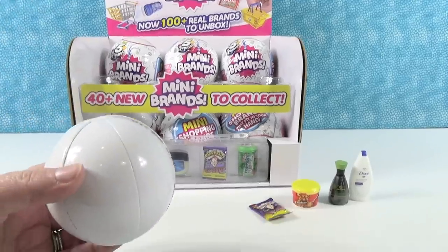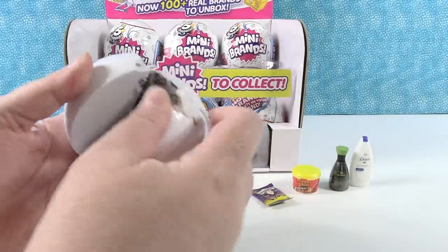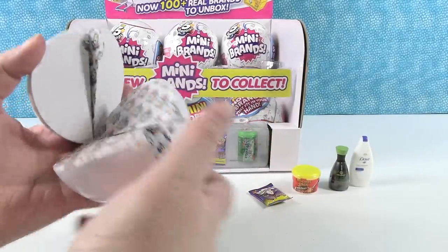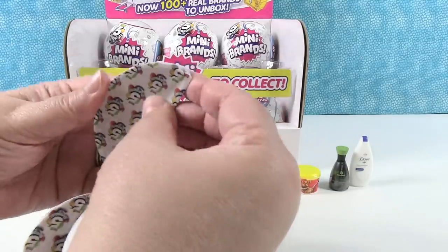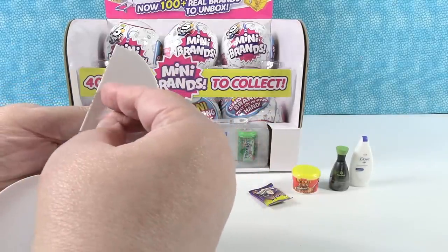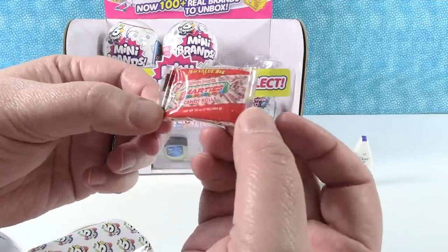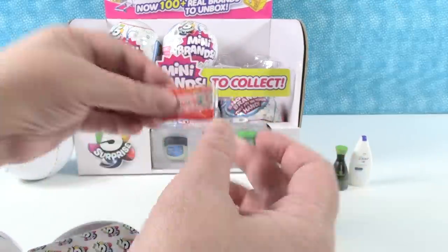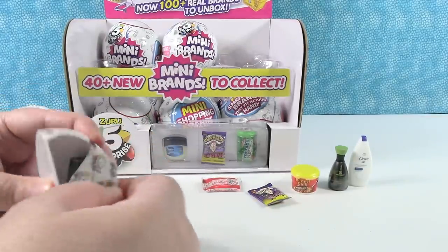But you can check those out on our other videos. Okay, here we go. Oh, it fell out — yummy. Smarties! I have a bag of these in my office. Smarties candy rolls. Next, we have Dove Men Care Dry Spray — I use that. And next up, we have the little shopping baskets, like the little hand basket.